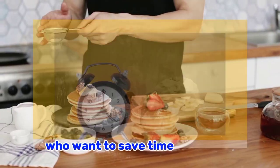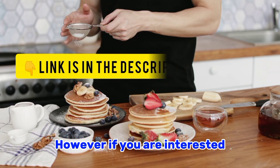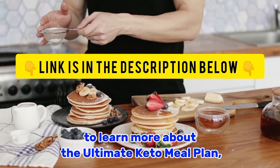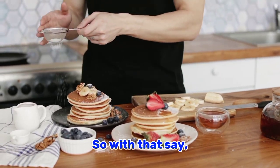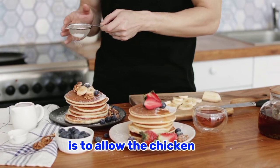The Ultimate Keto Meal Plan is great for busy individuals who want to save time and effort while staying on track with their keto diet. If you are interested to learn more, you can check out the link in the description below. So with that said, let's get back into the video.